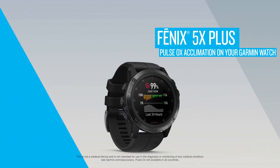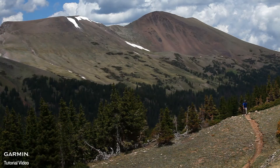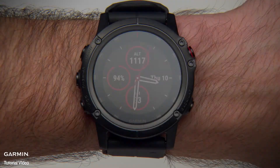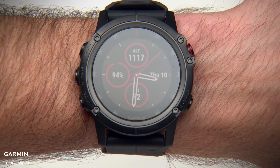With select Garmin devices like the Phoenix 5X Plus, you can gauge your blood oxygen saturation. This can help you determine how your body is acclimating to high altitudes for alpine sport and expedition. Your device has a dedicated Pulse Ox widget, which can make it easy to view your current reading.